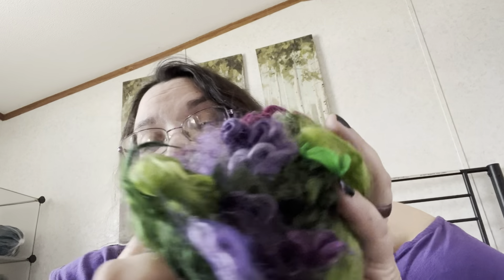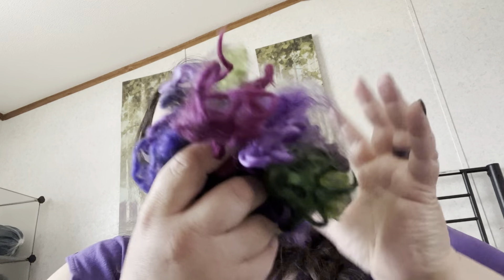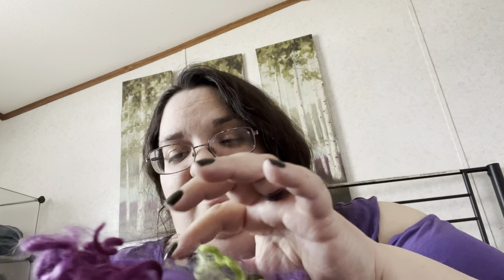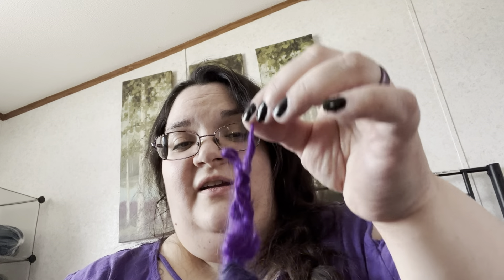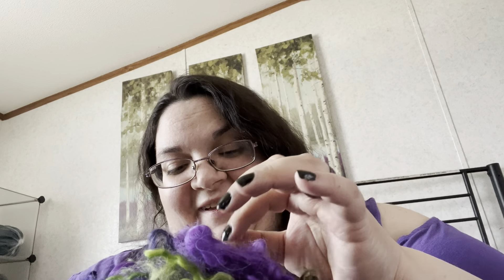Purples and greens - it looks like a cool type of sea thing almost underneath, doesn't it? I love it, this will be fun. And there is definitely hay in here, but that's okay. Oh, look at that green!